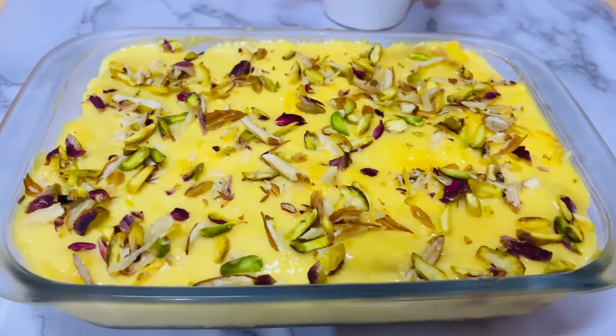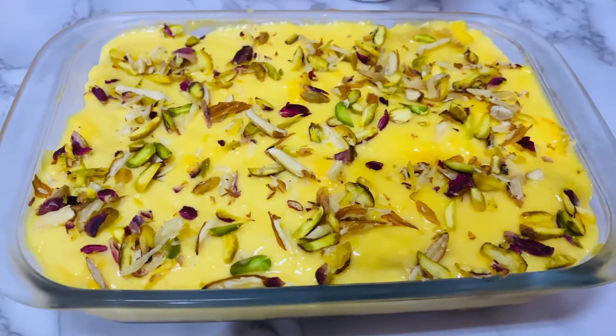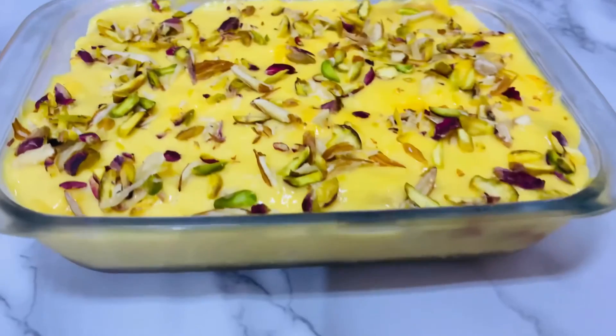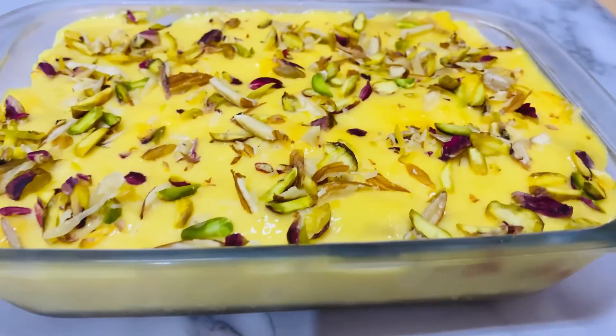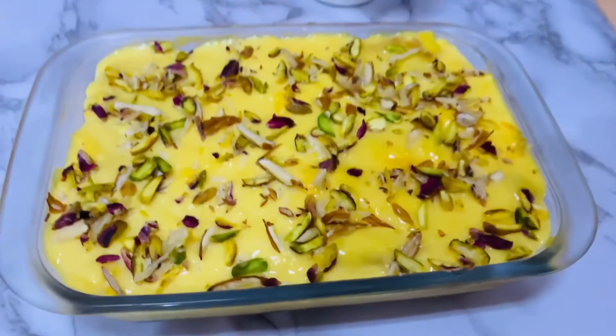It is ready — our special easy dessert with very few ingredients and very quick to make. You should try our recipe. Please subscribe to our channel and share it with friends and relatives. Thank you everyone.